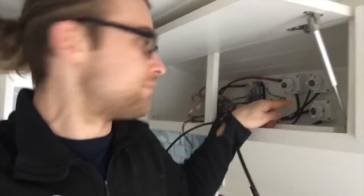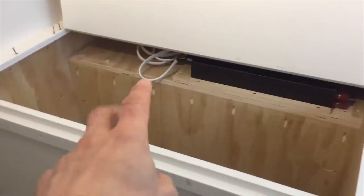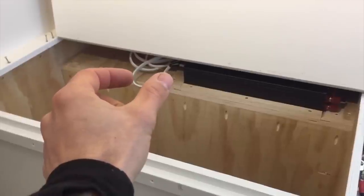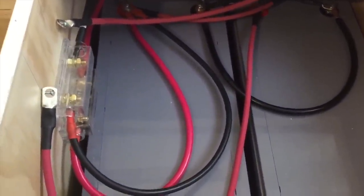I have the main portion of the electrical work completed. What I need to do today is get this fuse panel wired up. We have our inverter, which is attached to our four outlets wired to normal three-prong plugs. We have the batteries — basically a fully set up system, I just haven't connected the batteries together here yet.